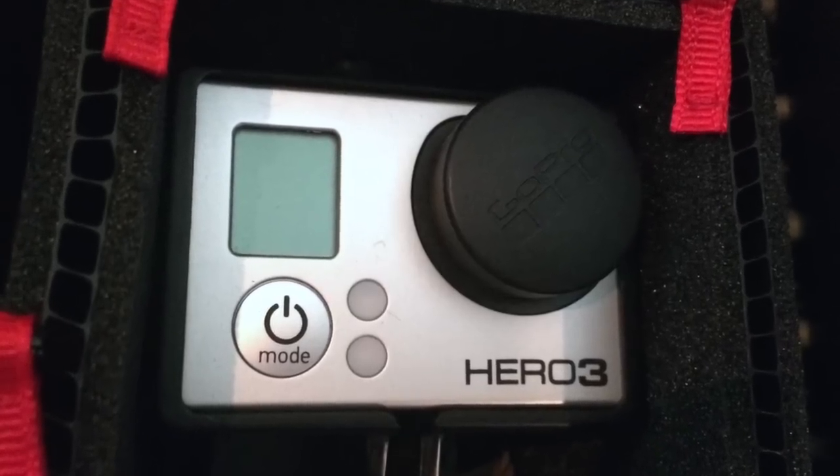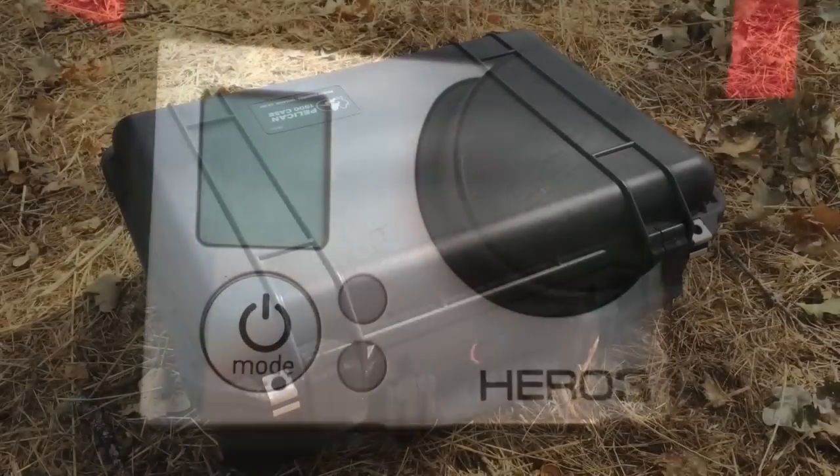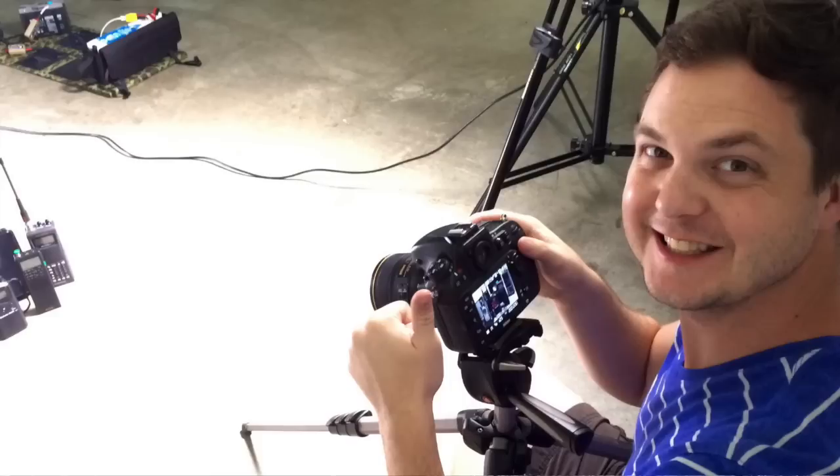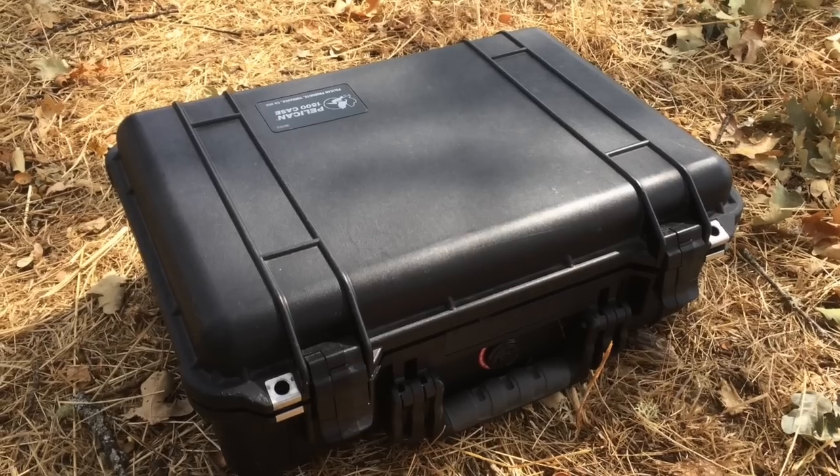I wanted to do a quick video on a great piece of equipment that I picked up. This was at the recommendation of Daniel from the Survival Summit. I was quite fascinated with his Pelican case when he arrived to make our most recent communications DVD.